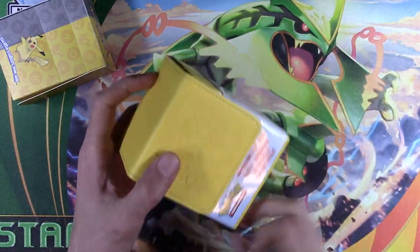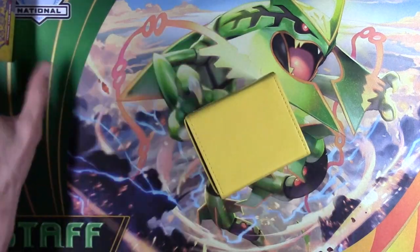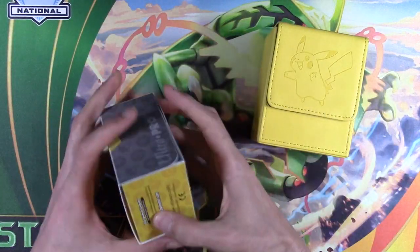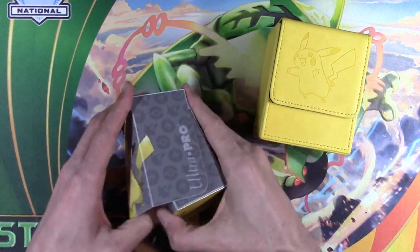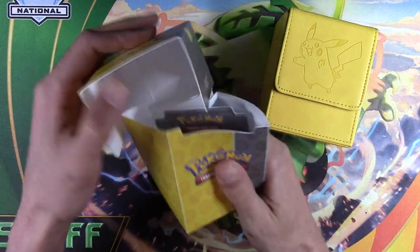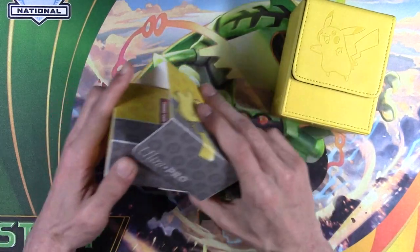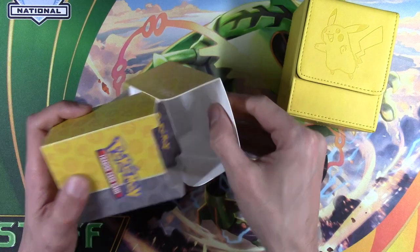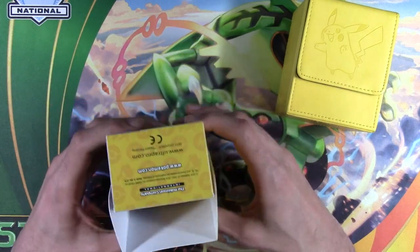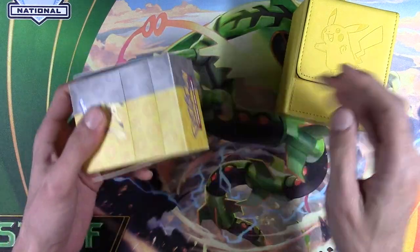There are going to be some major differences with these two, and you'll have to decide if it's worth it or not. The $3 one is pretty standard — a flimsy kind of deck box, has a divider, and can be crushed pretty easily, so you have to be careful when you throw it in your backpack. This one doesn't have Velcro like a lot of them do, and it works, but it's flimsy.